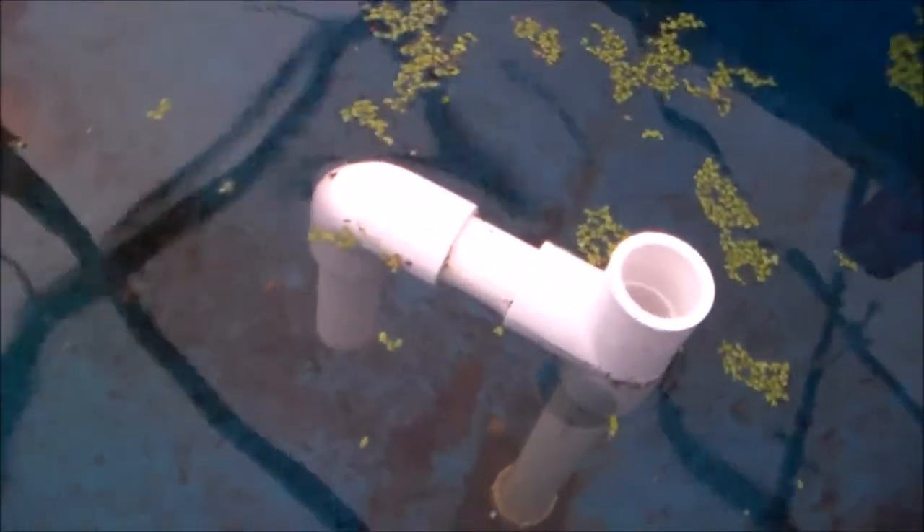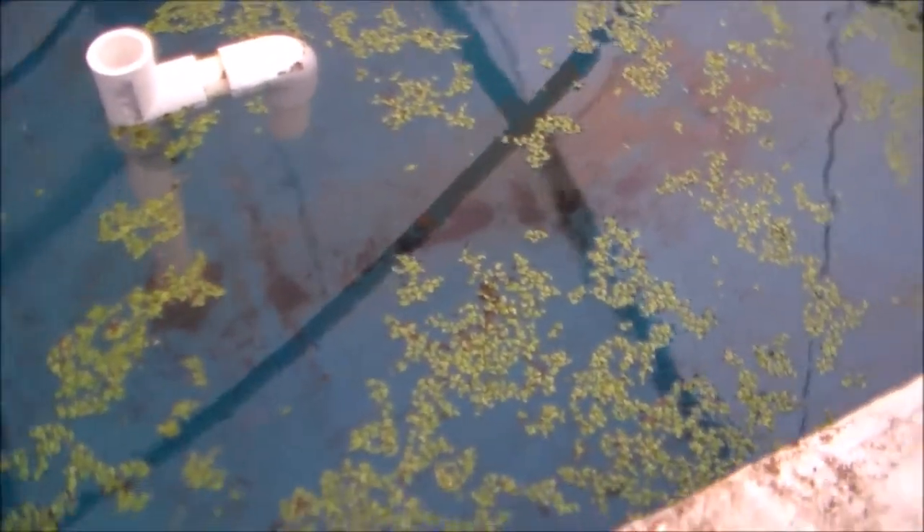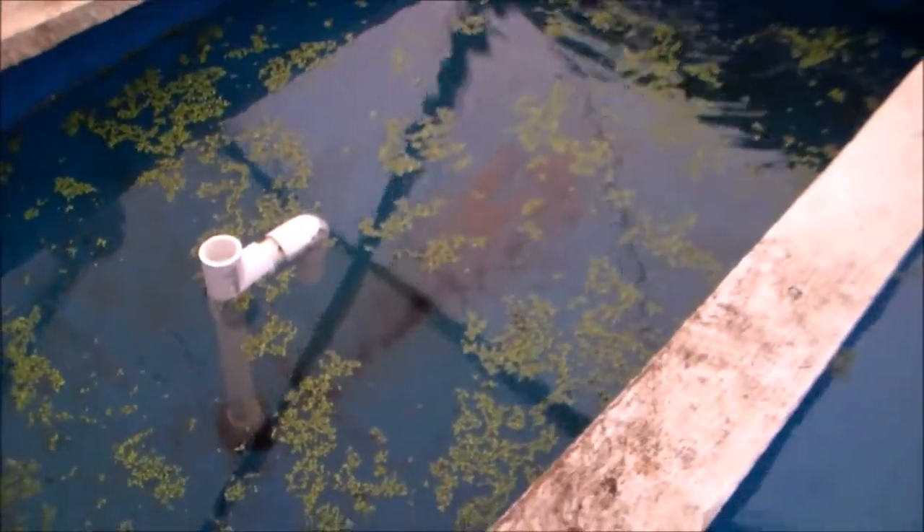I did extend the tube about three or so inches down into the water. The reason I did that is when I introduced it some of it sank, and of course now it's all floating. It should be fine even without, but that should ensure that it's not sucking stuff from the surface, which we don't want to do.